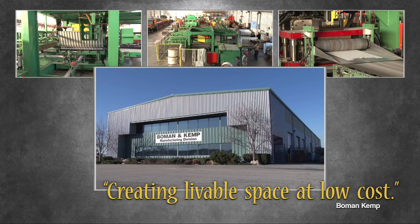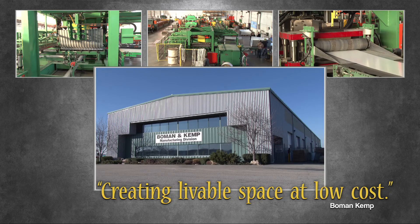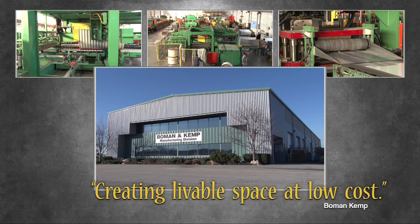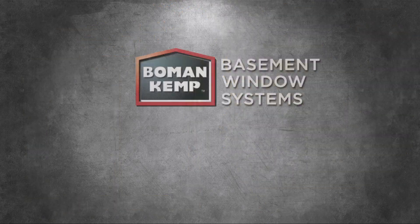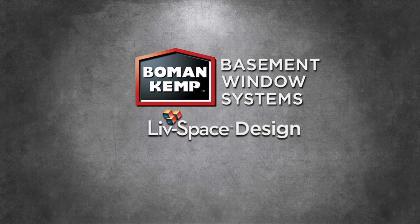The same company you have depended on for more than three decades is pleased to offer our steel-reinforced vinyl buck to our line of products, distributed across our vast dealer network. Please inquire with your closest dealer. Bowman Kemp, your leader in basement window systems and livable space design.